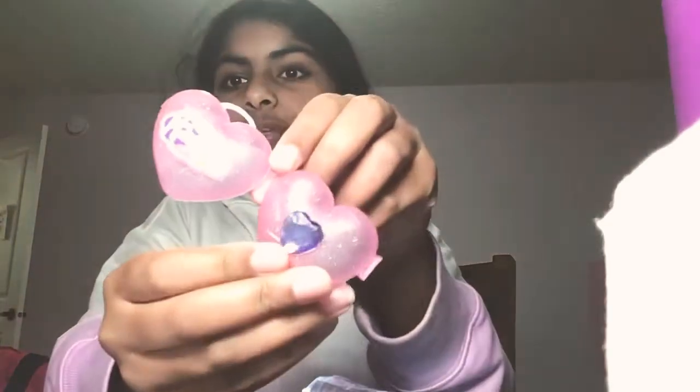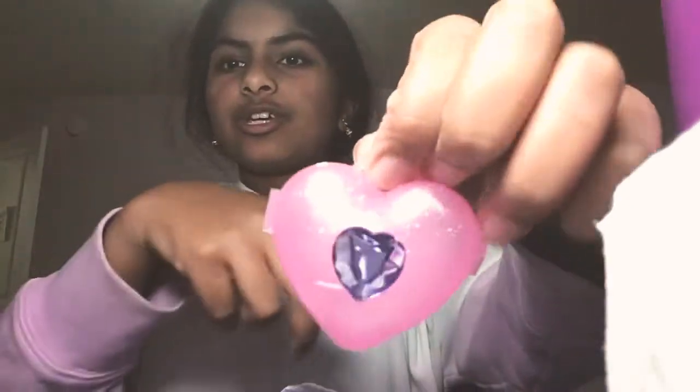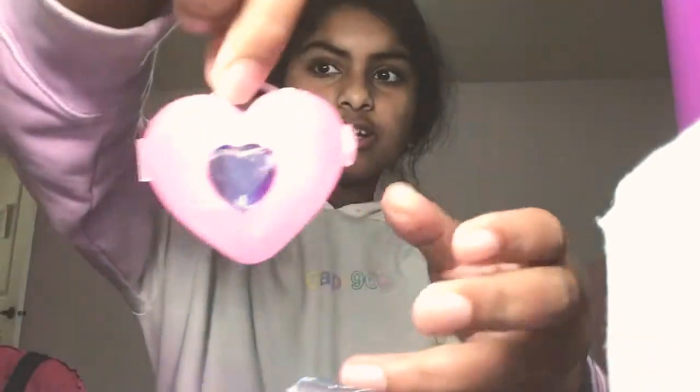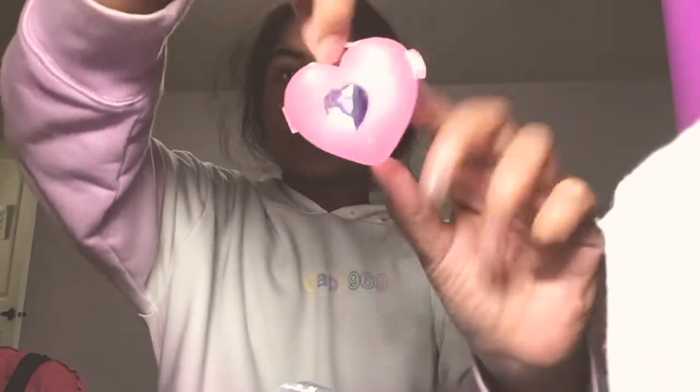I hope I get the pink one or this purple one. Oh, I got a purple one — yes! And I got a pink heart locket. It is so cute, it's like a little bag because it has this handle up here. The gem side is super adorable, it's super aesthetic.